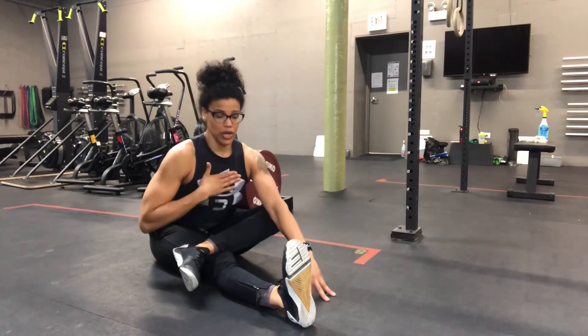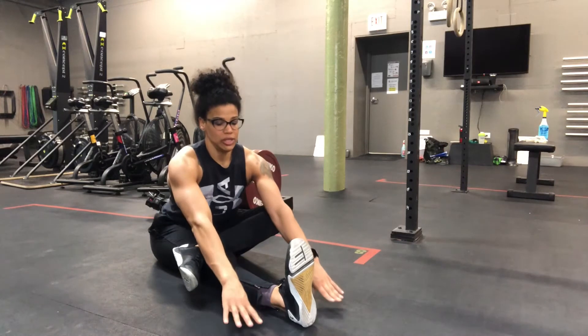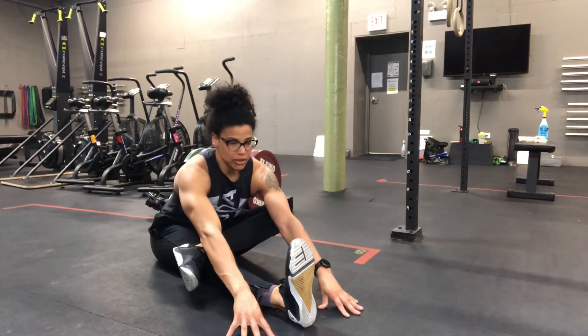Try to keep your torso long, aiming your chest out towards your foot, and then just walk those hands out until you feel a stretch.